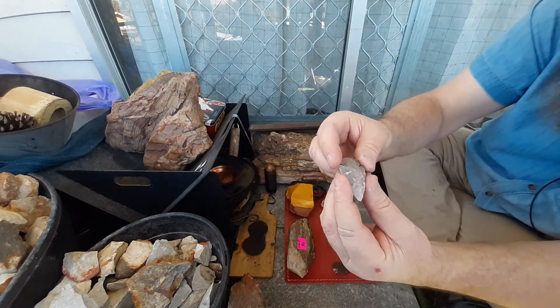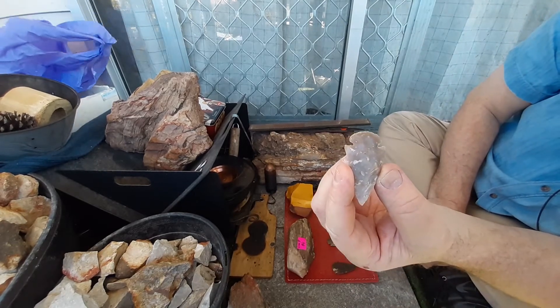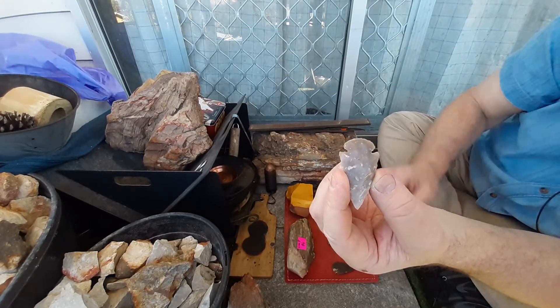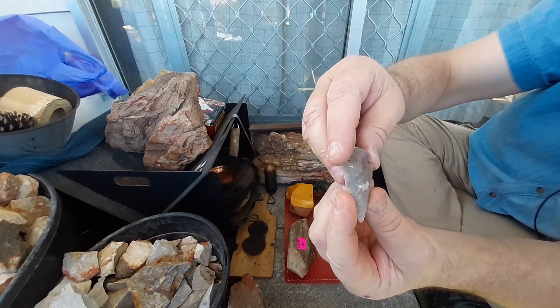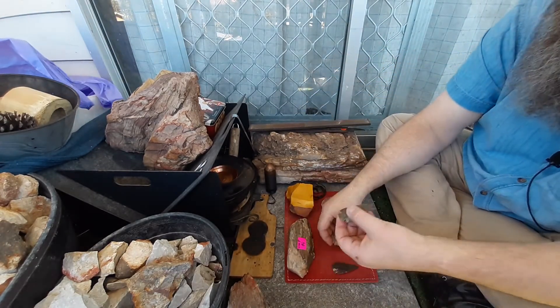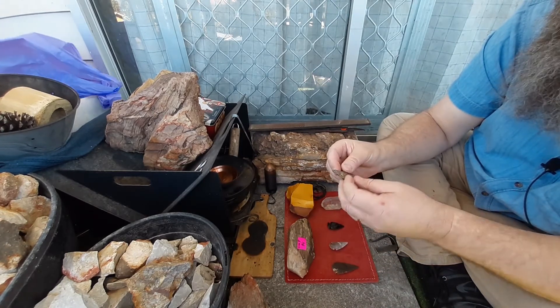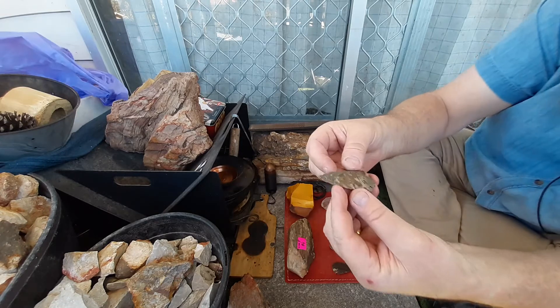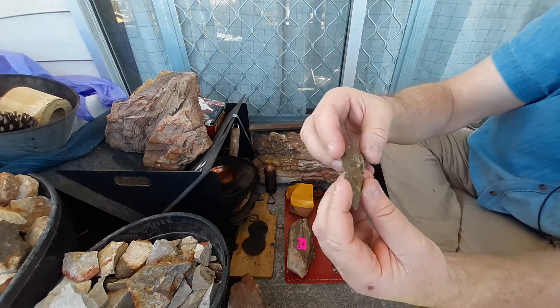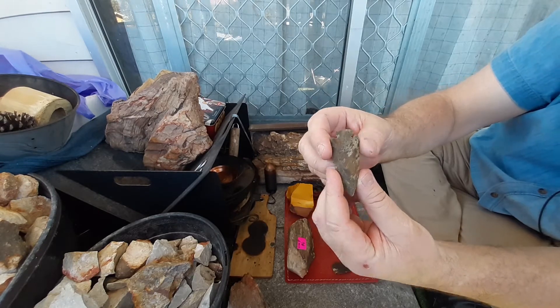That smaller one there is actually my favourite out of all of them. It's a beautiful piece — fantastic work on it. I don't actually know where they're napped from, but yeah, fantastic. They're actually out of jasper, not out of flint.